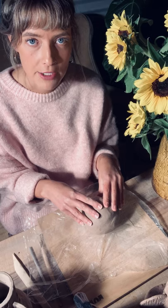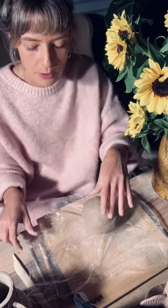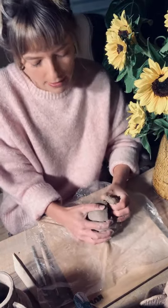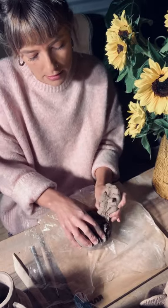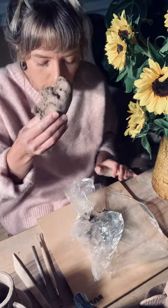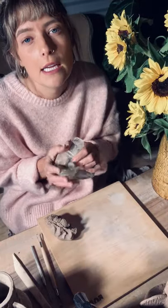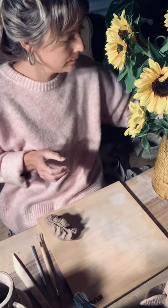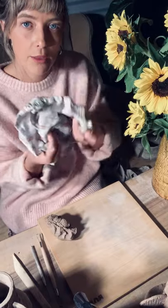Whenever you're not using a section of your clay, make sure it's not exposed to the elements — wrap it back up. We're just going to break off a third of our clay here, maybe just slightly under a third. I'm going to roll the rest back up because if I don't, it will dry out super quick and we don't want that. You can also use a wet dish cloth to cover your clay to keep it moist.